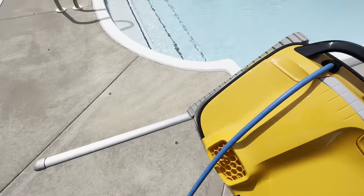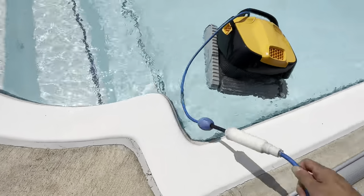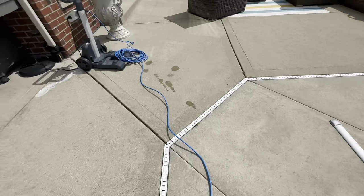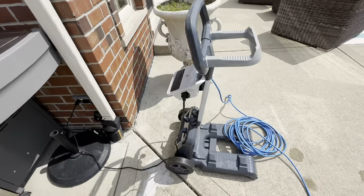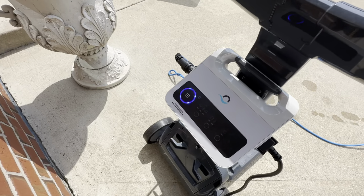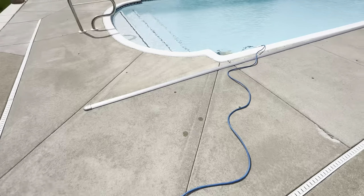So here we just drop it in. Undo the cord and just let it sink to the ground a little bit. Then we'll go back over here and turn the power on — just hit the power button here. So it's powered on right now. Let's go back and we'll see it start moving around.